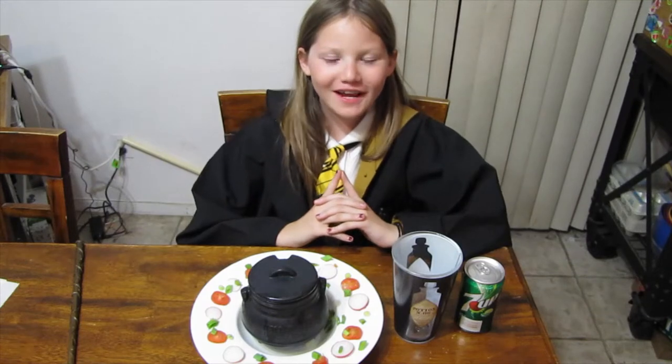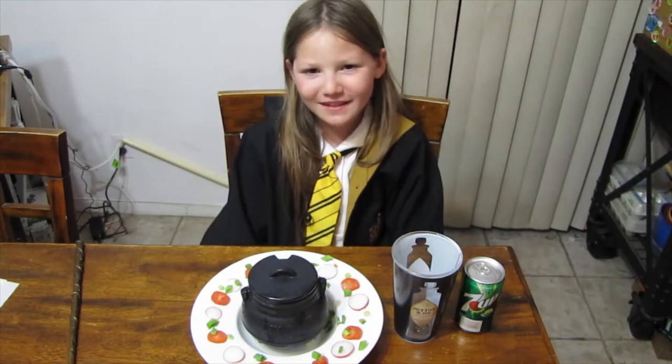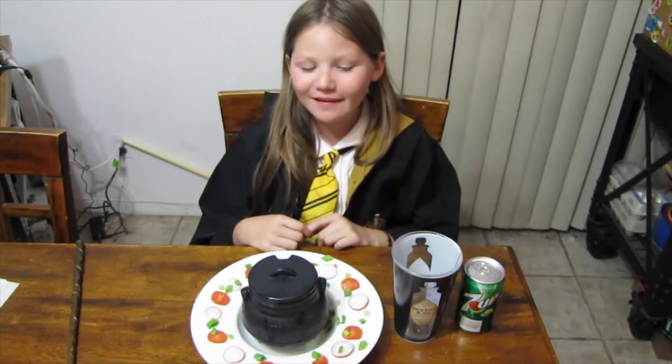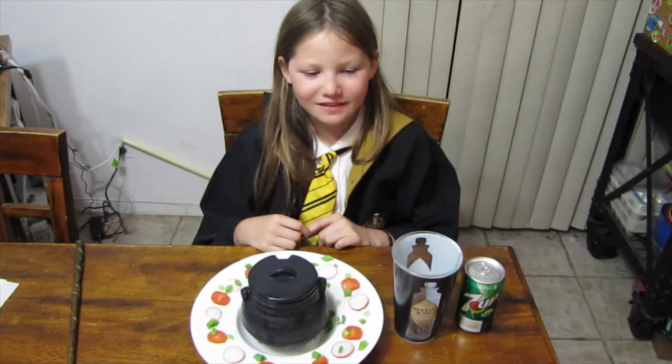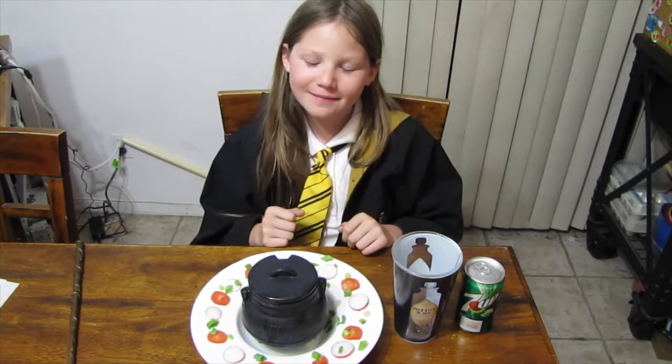Hi guys! Welcome to our channel, Exploring It All! I'm Maraki Oskar. Join me and my dad while we explore subscription boxes, the outdoors, gear and equipment, and other fun things and places. Before we get started, hit like, subscribe, and ring the notification bell.